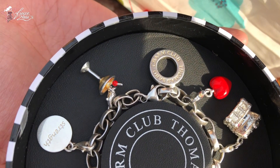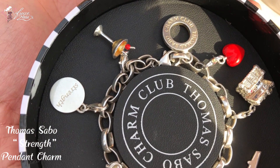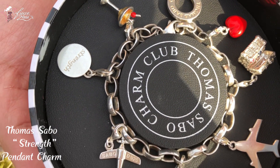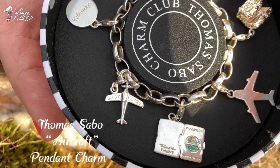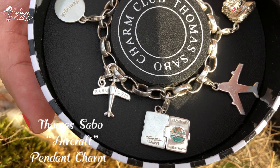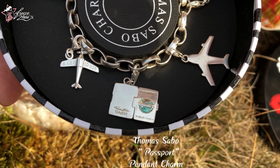Since I love cocktails, I also have this charm called Strength — it's also a pendant charm. And here is the other Thomas Sabo Aircraft Pendant Charm. Last but not the least, since you know how much I love traveling the world, I have the Passport Pendant Charm.